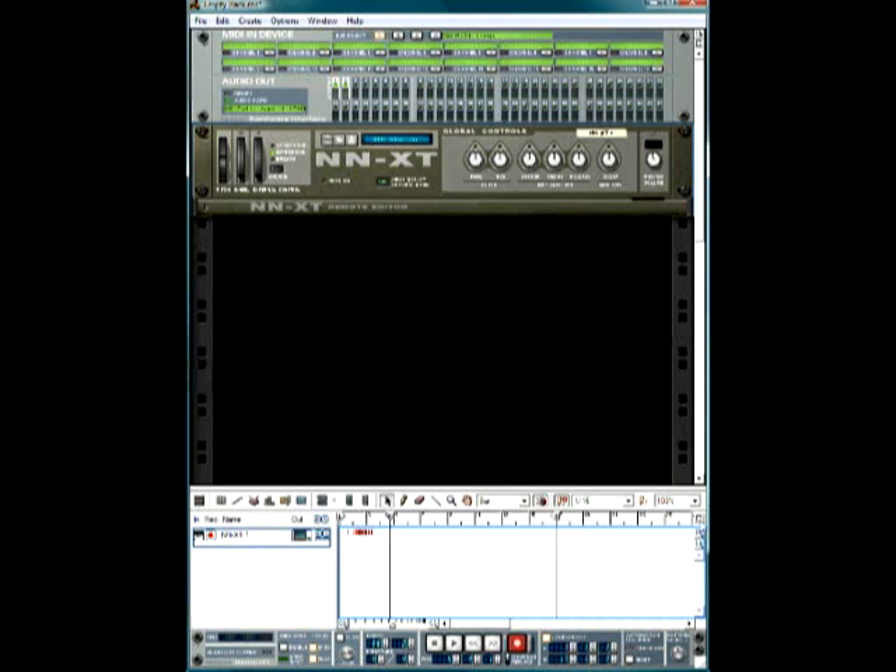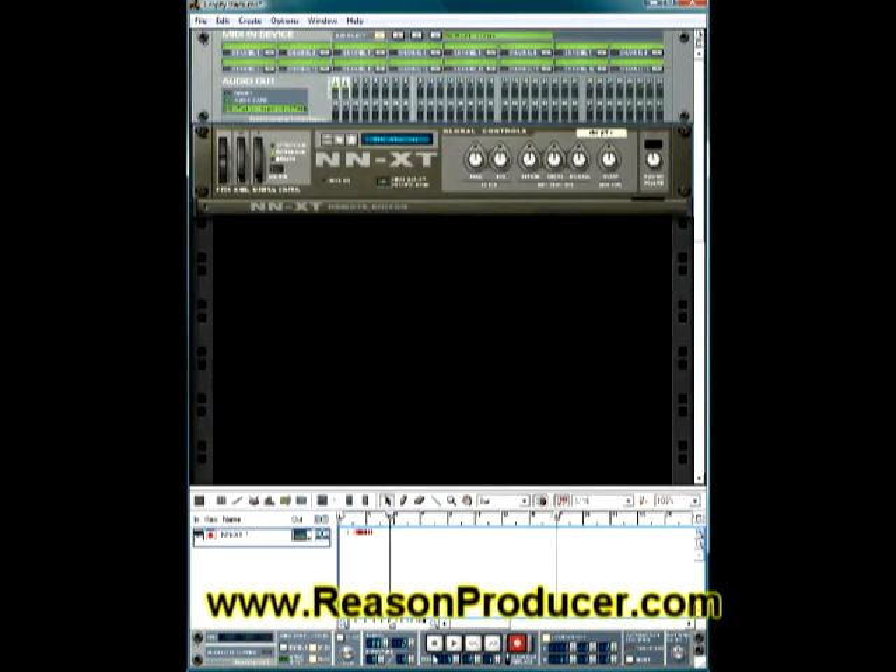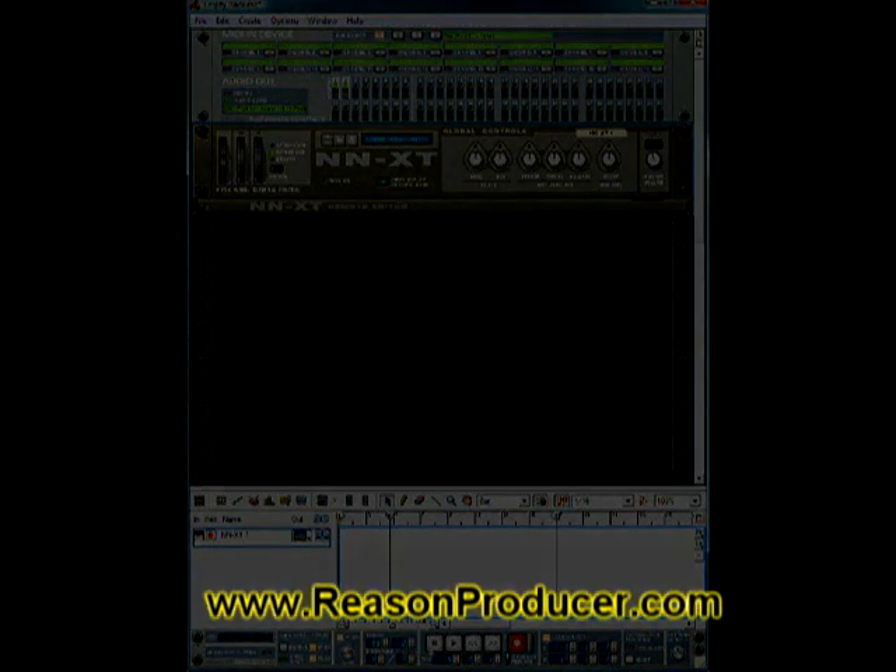Once your rack is full and you want to start editing, there's a button right here you can click to make it full screen, and click again to close it. That's pretty much all for the template — this is just a basic setup covering your measures, time signature, metronome, and everything else so it all works correctly.